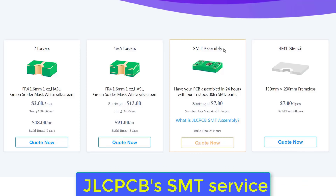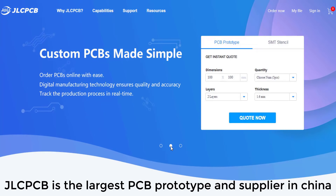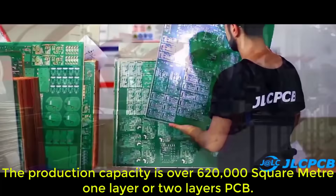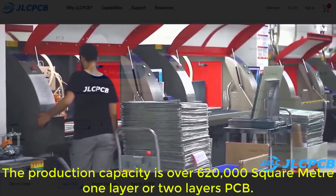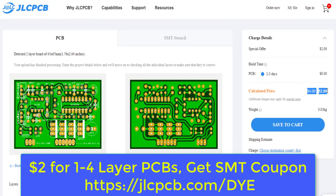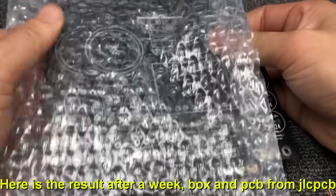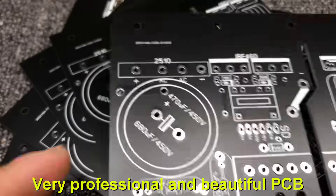This video is sponsored by JLCPCB. JLCPCB is the largest PCB prototype manufacturer and supplier in China, with over 20,000 online orders per day and production capacity of over 620,000 square meters for one or two layer PCB. Upload your Gerber file to get high quality PCB at a low price. Here are the results after one week — a very professional and beautiful PCB from JLCPCB.